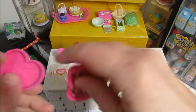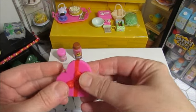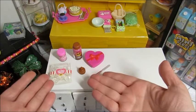I didn't realize it was plastic — that's cool. So now I can make my own chocolates.